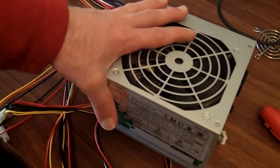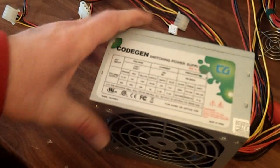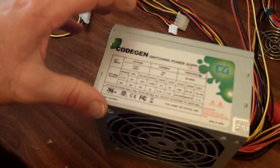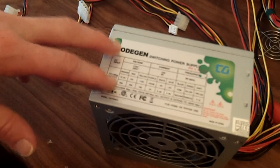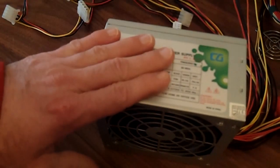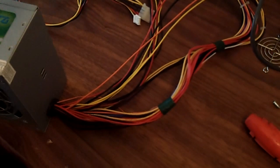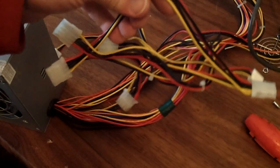I have a power supply here - this is an older one, but it's a little bit of an upgrade from what I have in my computer right now. Right now I have a 300 watt, and that's the max 300 watt, and this one here is 450. So I'm going to put this one in my computer, but before I do I need to do a little modification to the wire harness.